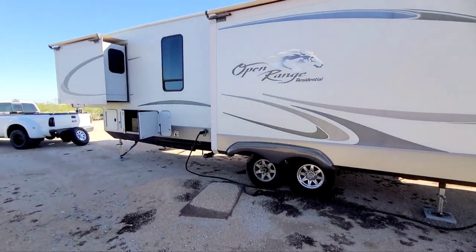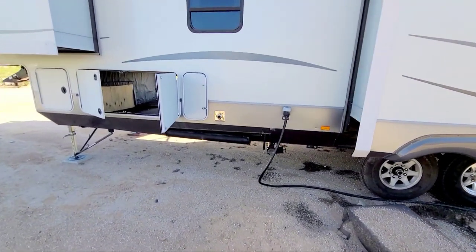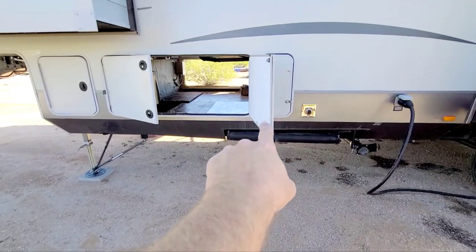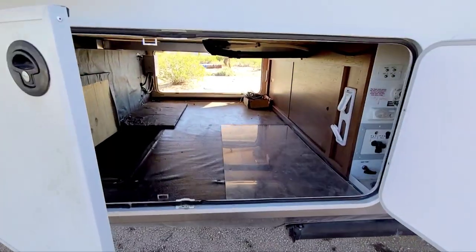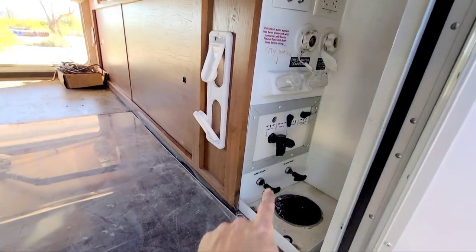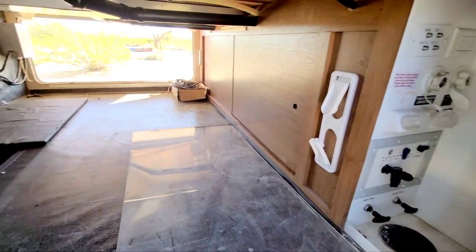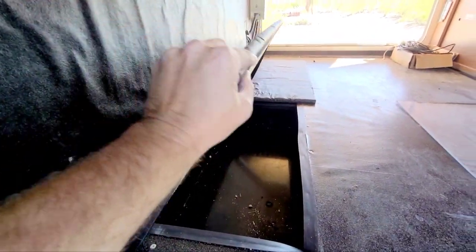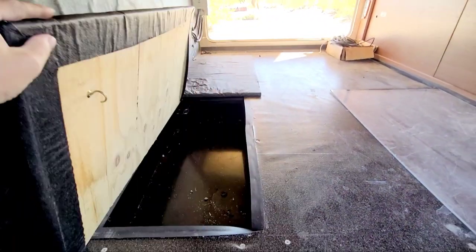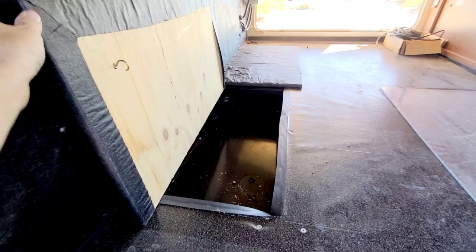The kitchen slide is on this side and the bed slide is over there. You've got your sewer hose holder outside, which is nice. There's a huge pass-through storage area. Here are all your water hookups and dump valves. This section opens and shuts for extra storage down in there — pretty neat.